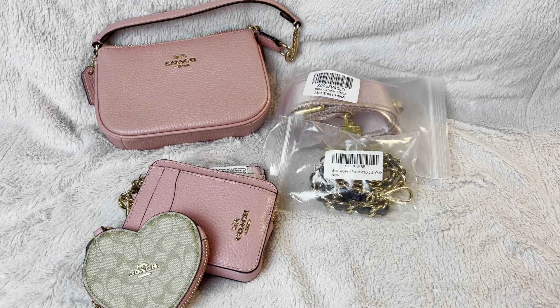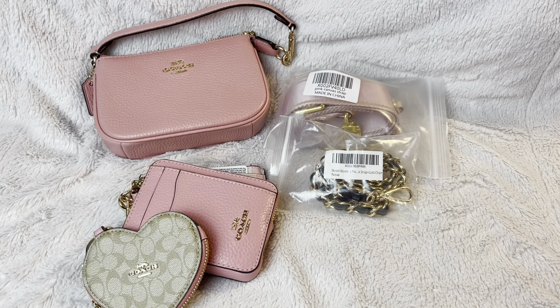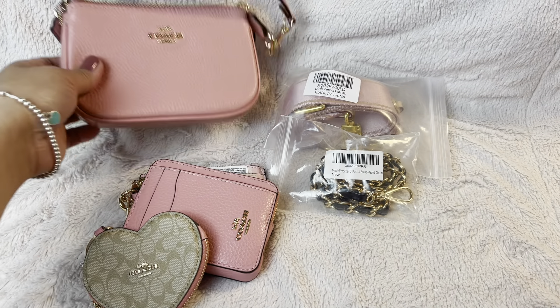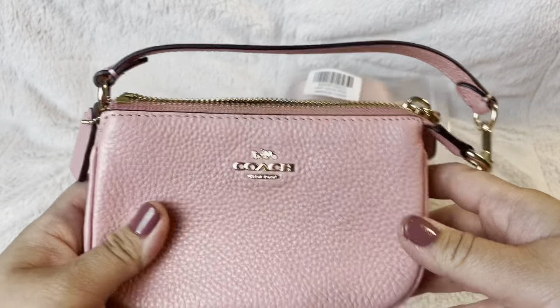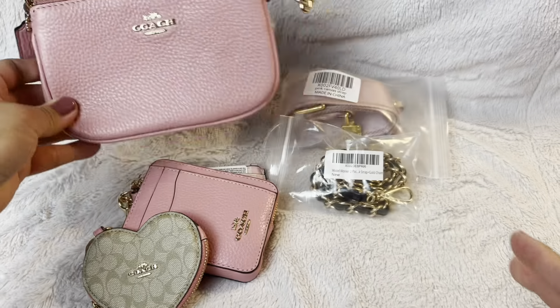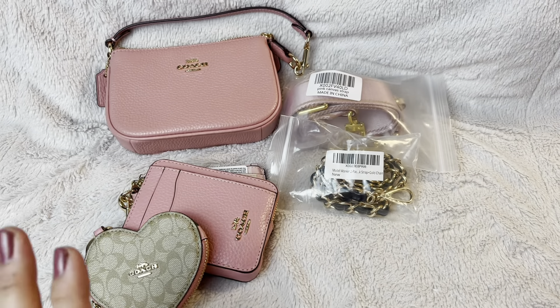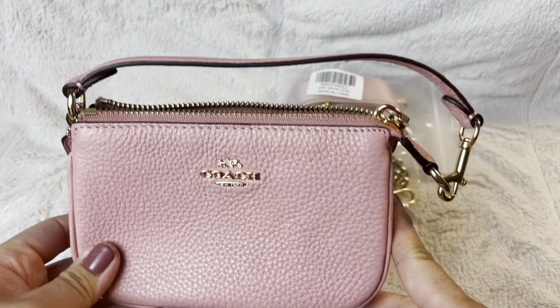Hi guys, today I'm going to show you how to turn a simple Nolita 15 into a multi-pochette. I only have this in pink — I haven't found one in the Nolita 19, which is slightly bigger, but since I can't wait I'm just going to show you how it works with this bag.